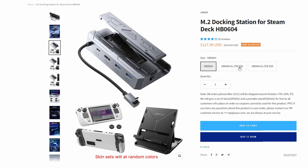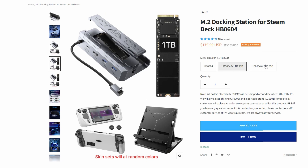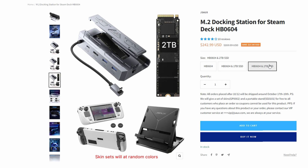You can pick this up for around $118 without an M2, $180 with a one terabyte M2, or $243 with a two terabyte M2. This is an absolute bargain — you're not going to be able to pick up an M2 much cheaper than that. Obviously you can also buy it without the M2 and install your own if that's what you prefer.